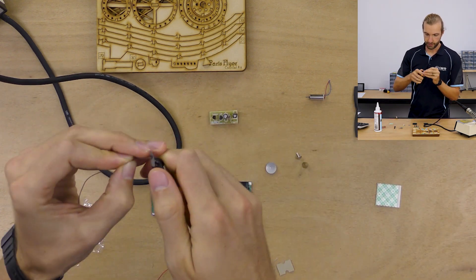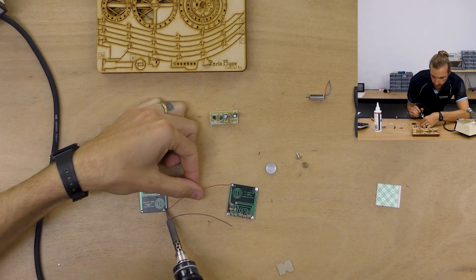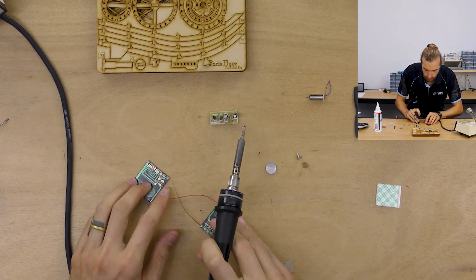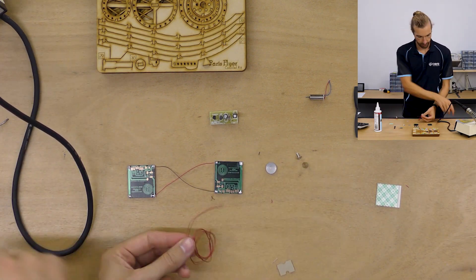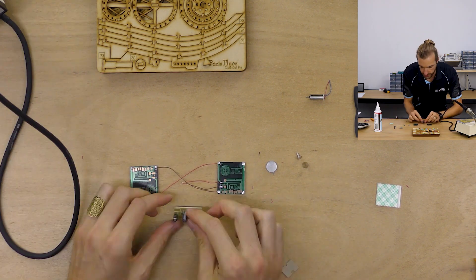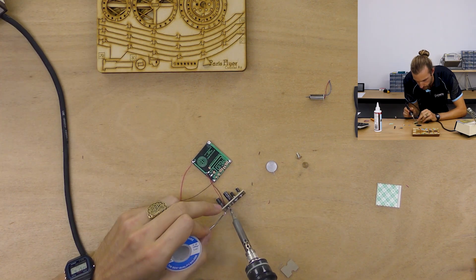One thing I found quite difficult was stripping the insulation off the wires. The wire is really small and the insulation is pretty stubborn. What I'd really recommend is to use the soldering iron — melt the insulation back just the minimum amount necessary. You'll find that's much easier than trying to strip it off with wire cutters.